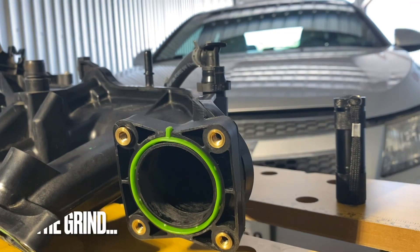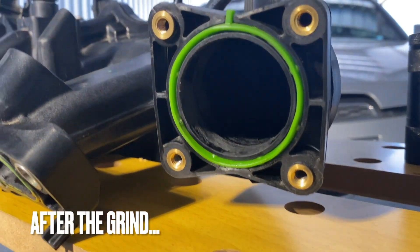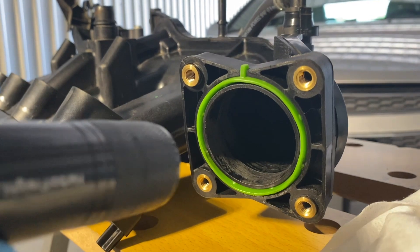All right guys, here we go — another bit of a look at what we're dealing with. I blew it out and shone the flashlight on it.